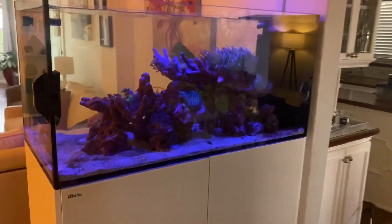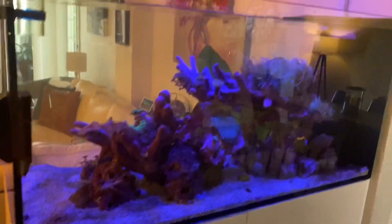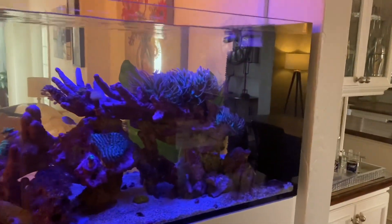All right, so today I am servicing a Red Sea Peninsula style tank. We took this tank from another company about a year back. So let's take a look.